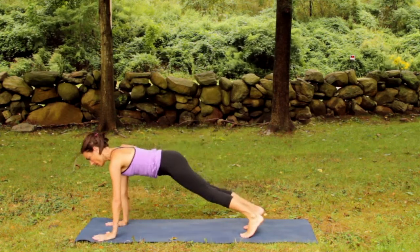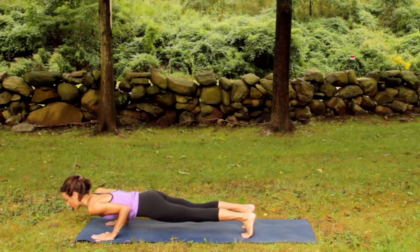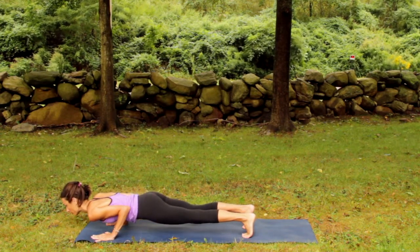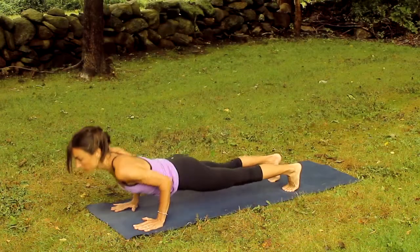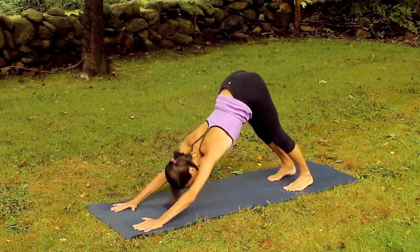Inhale to plank pose. Exhale to low push up. Hang out here for a moment. Dip into the strength within. Now inhale, press up. And exhale, shift back to an inverted V pose.